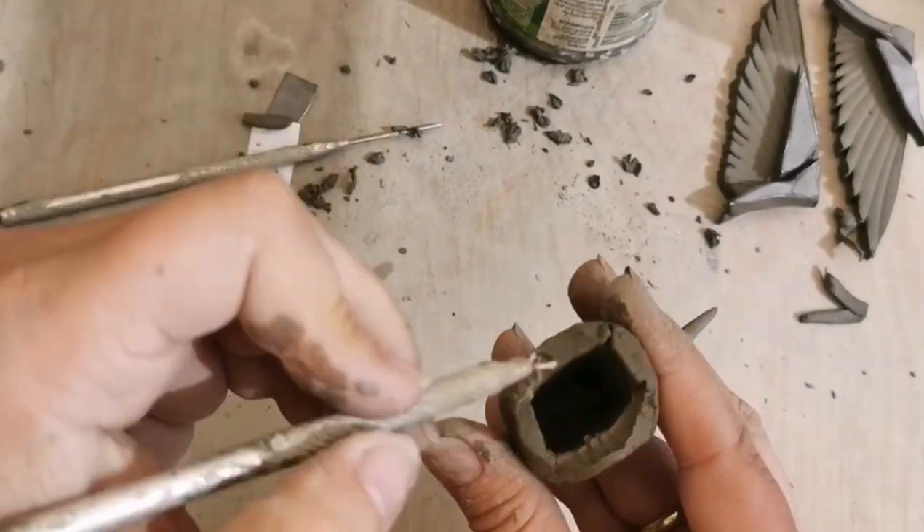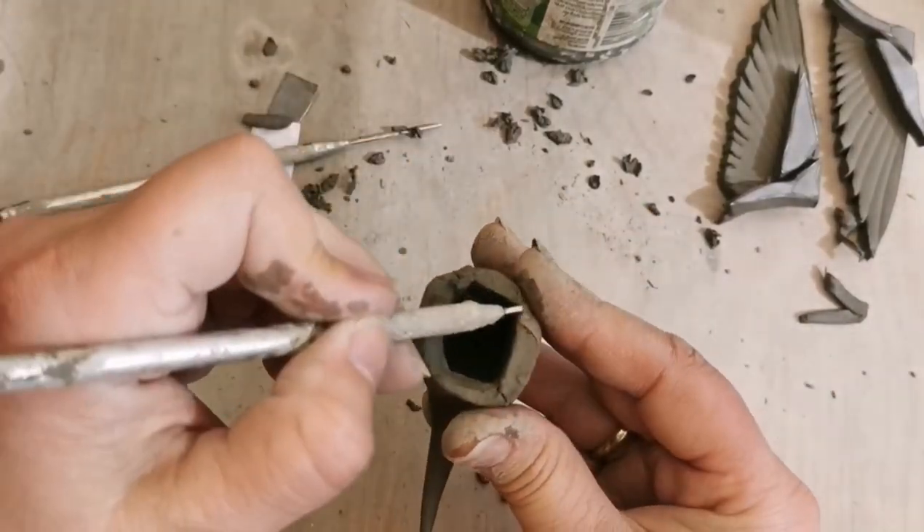Now I am just taking the inside edge away from the inside of the head so it will fit nicely onto the body.